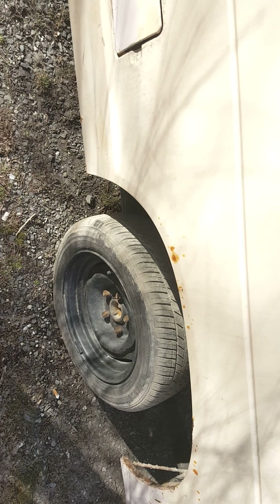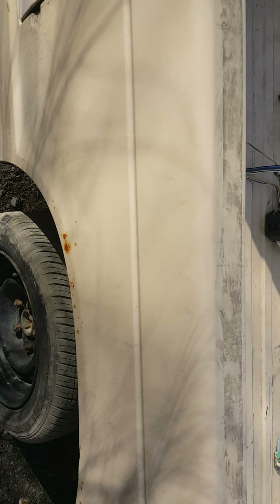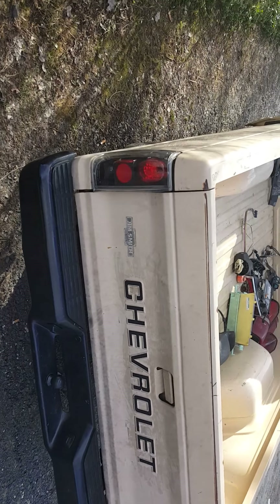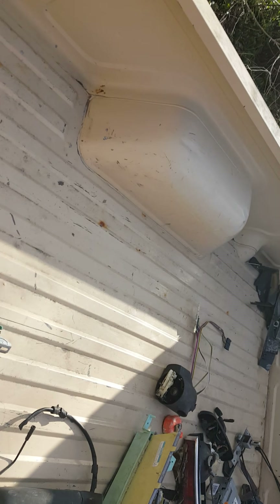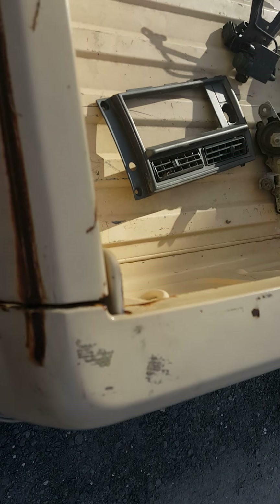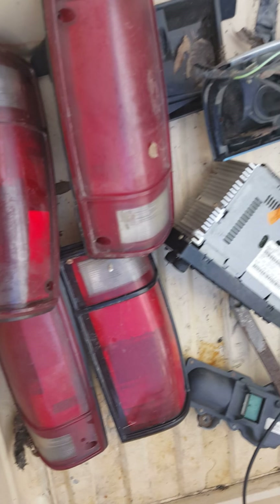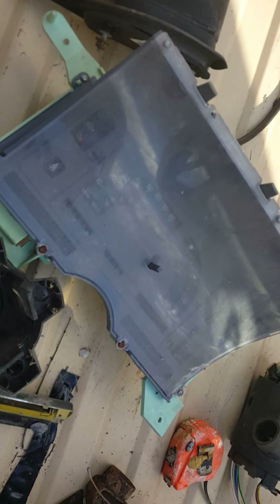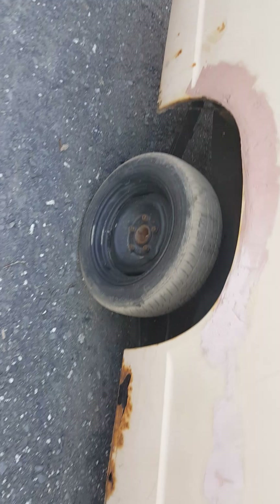We've started doing a little bit of work to it. This is the rear end — perfectly fine. The back of the truck, the bed is fine. I just have two little rust holes right there and right there, all cosmetic. There are also extra parts going with it — tail lights, a new cluster — you can sell all this stuff and make money back.